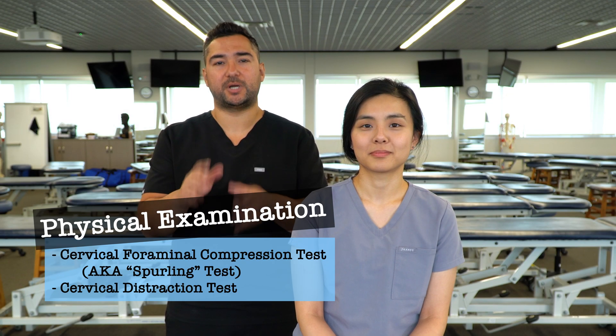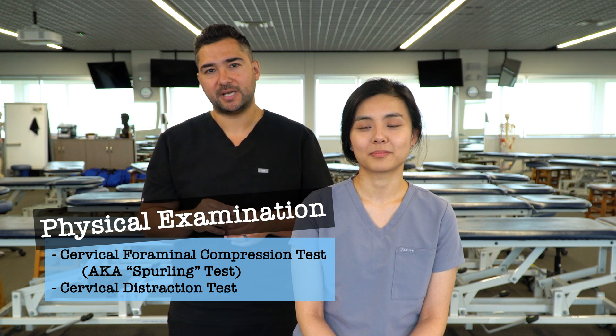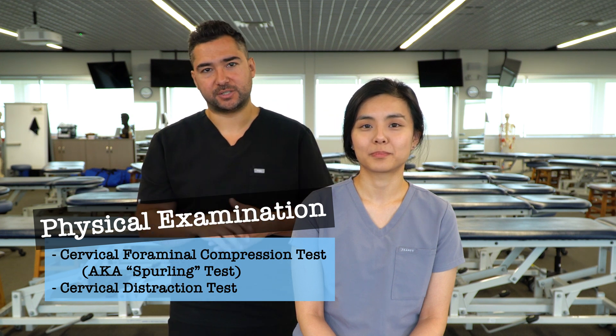In this video we're going to discuss and demonstrate the cervical foraminal compression test, also known as the Sperling test, as well as the cervical distraction test.